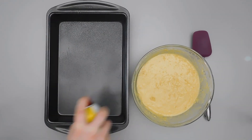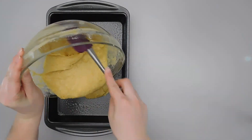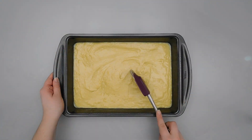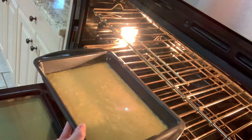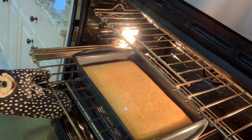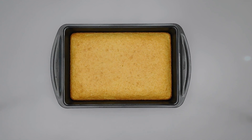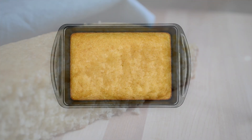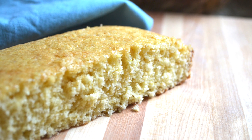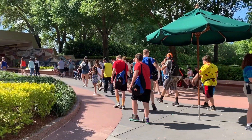Grease a 9 by 13 baking pan and pour in your batter. Bake this in a 375-degree oven for 20 to 25 minutes. You'll know it's done when a toothpick comes out clean. Let this cool for about 10 minutes before you remove it from the pan so it doesn't break. I highly recommend serving this warm. While that's cooling, let's head over to the land for some honey butter.